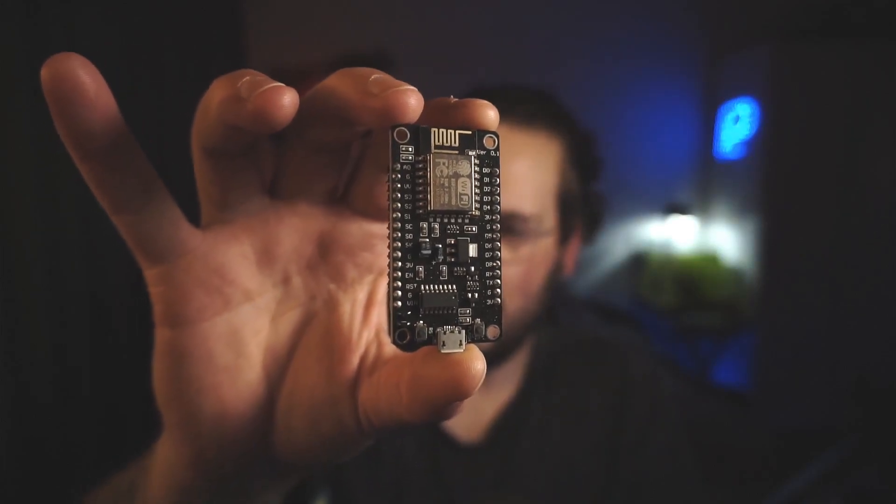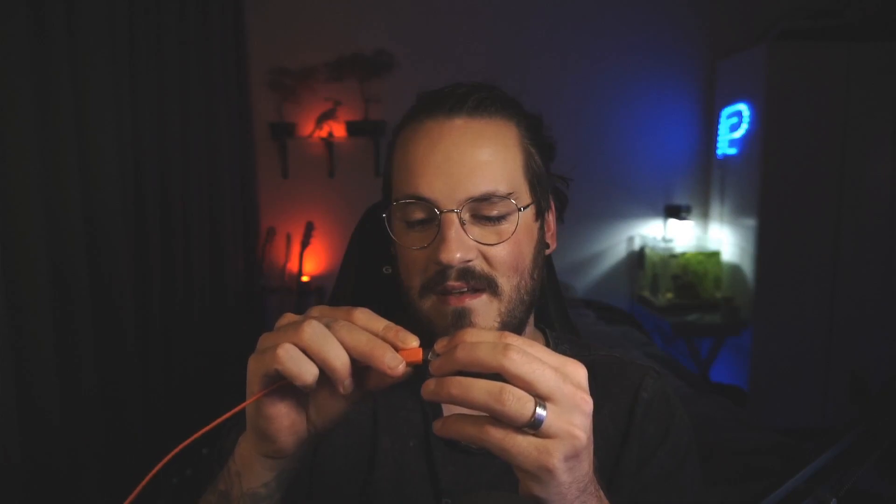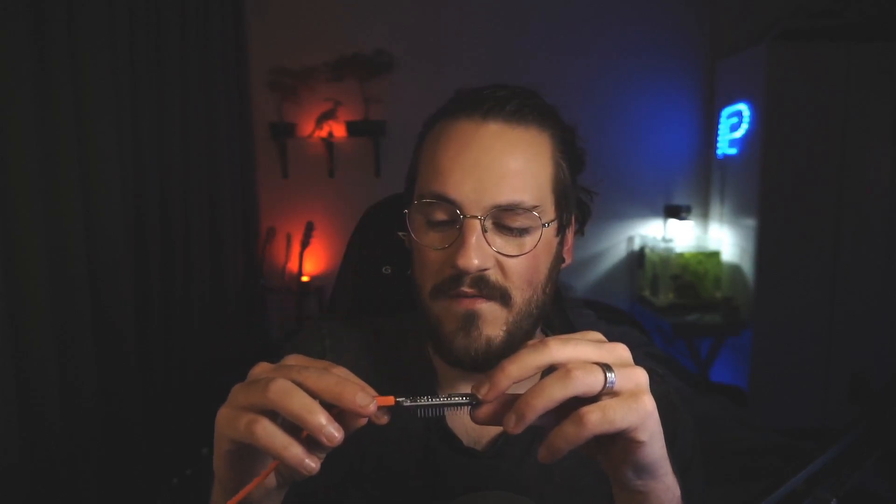I'll show you like this — if you have these boards plugged in, what you want to do is hold the reset button and unplug them. Then hold reset again and plug them back in. Once they're plugged in, you can let go of reset, and that basically means your ESP has been reset.